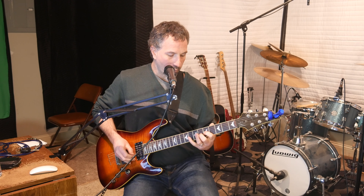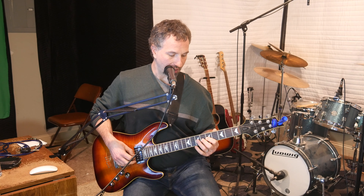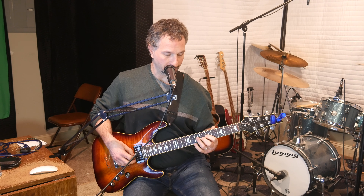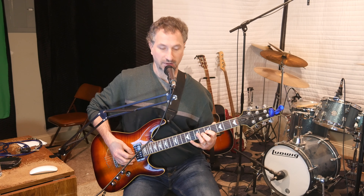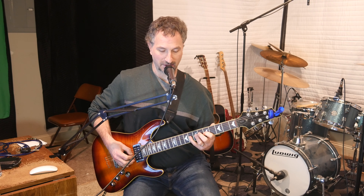Alright, let's get into this. What I do is I take my pointer finger and put it on the 5th fret of the G string, and I put my ring finger on the 7th fret of the G string, and I pick the 7th fret down. Then I hammer on with my pinky on the 8th fret of the G. Then I pull off back to the 7th fret of the G, back to the 5th fret of the G.